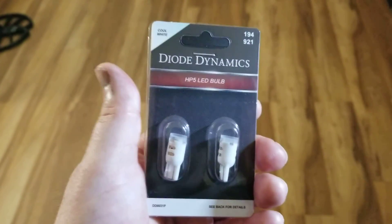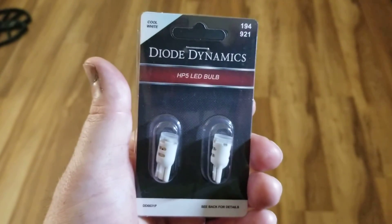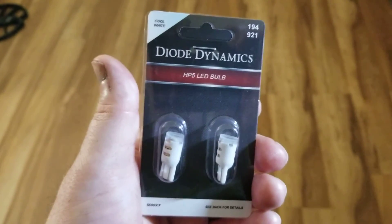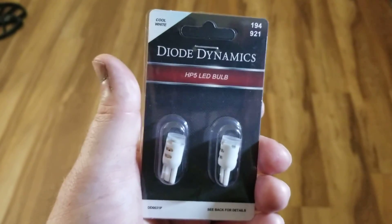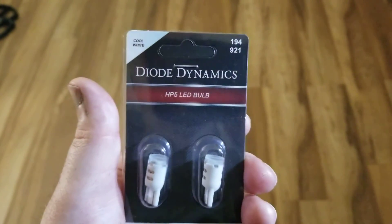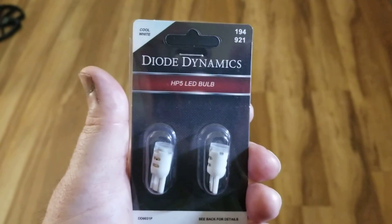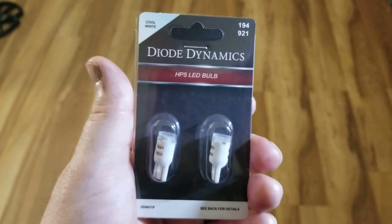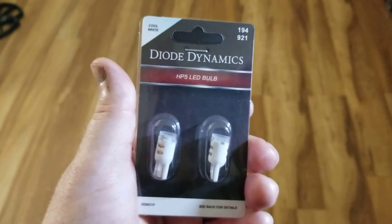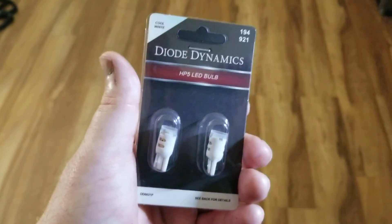I wanted to do a replacement of my license plate lights on my 2017 GMC Sierra SLT. The regular bulbs that come in the truck are a 194, but this one here is the HP5 LED bulb. These are supposed to be a ton brighter, and not only brighter but they give you more of a bright white — just makes it look better.